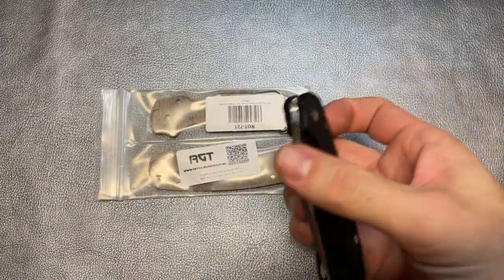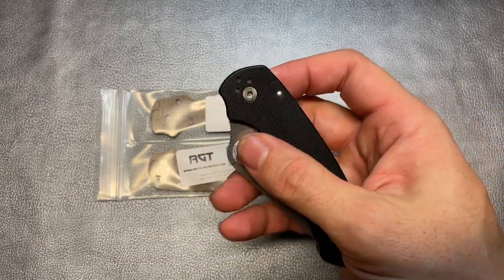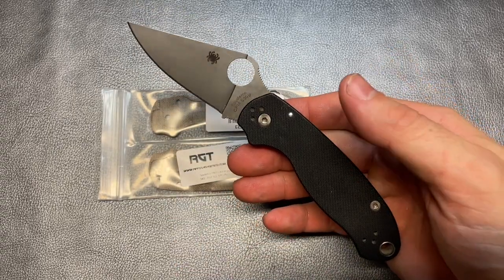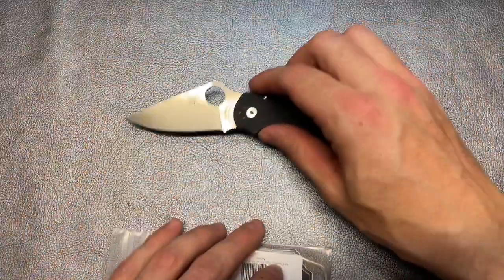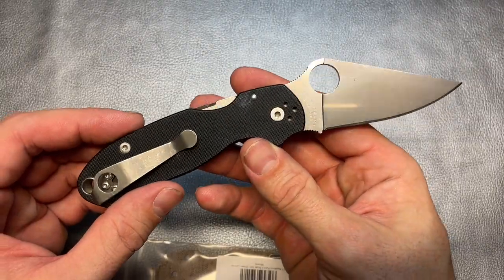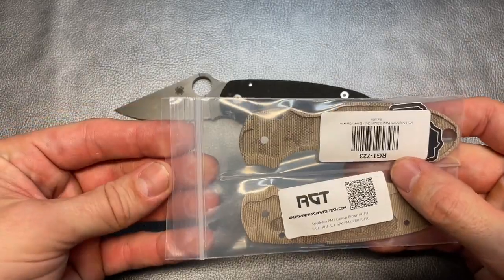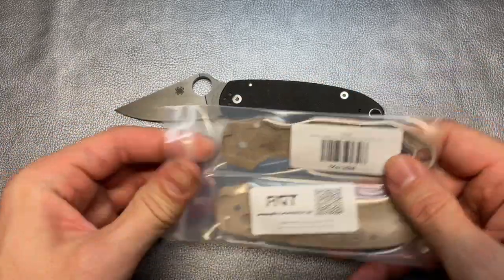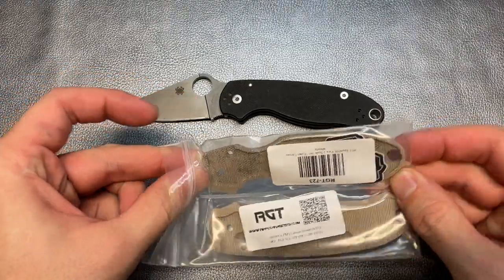You can see it needs some serious work. So once we get those scales put on, we'll go ahead and try to get this thing tuned up better. Like I said, I beat the snot out of this knife - I carry it all the time, so it definitely needed some well-deserved attention. There's the knife - beautiful Para 3, awesome knife. I absolutely love these things. And then these are the scales from RGT. I got this through DLT Trading for a pretty good price.